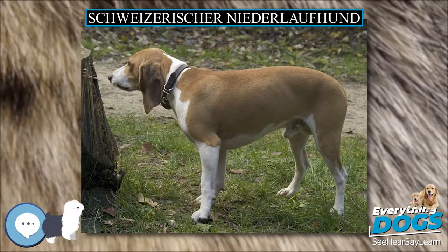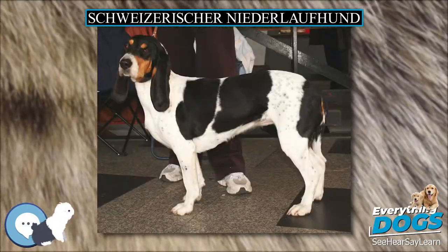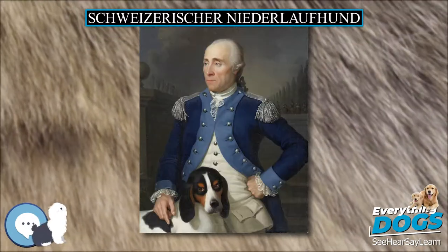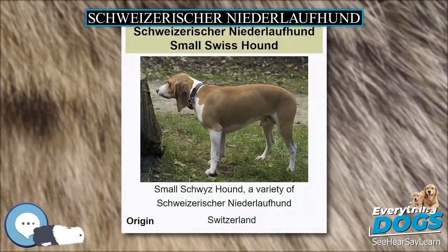The Schweizerischer Niederlofhund, F.C.I. No. 60, translated into English as the Small Swiss Hound, is a breed of dog of the scent hound type from Switzerland. Niederlofhund means short-legged hound. The breed has a number of different varieties, all of the same breed.